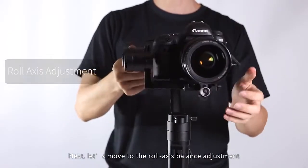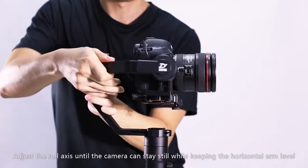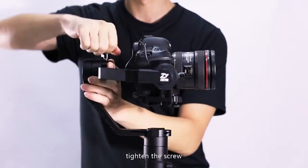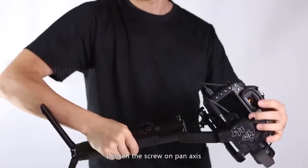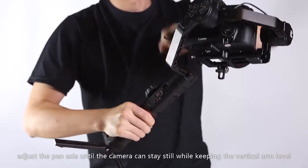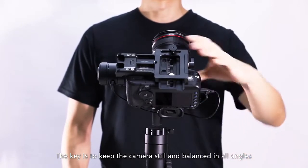Next, let's move to the roll axis balance adjustment. Loosen the thumb screw on the roll axis and adjust until the camera can stay still while keeping the horizontal arm level, then tighten the screw. Finally, adjust the balance on the pan axis. Loosen the screw on the pan axis and adjust until the camera can stay still while keeping the vertical arm level, then tighten the screw to finish. The key is to keep the camera still and balanced in all angles.